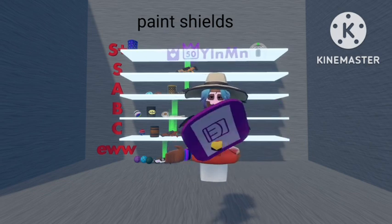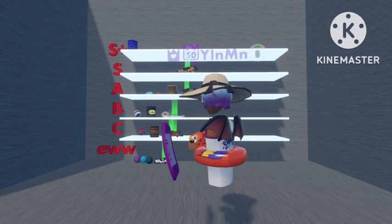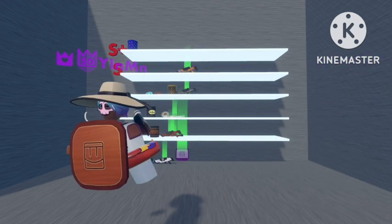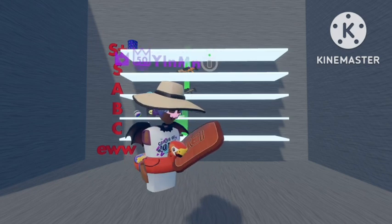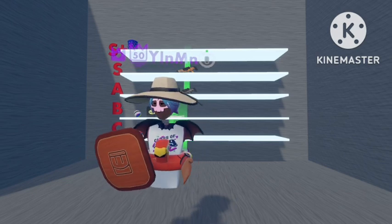Next we'll go with Shields. For the first shield, we've got the basic purple one — nothing really special, pretty basic beginner one for all the new players, so I'm going to put this one down in the EW section. Next is the Wooden Shield skin — quite basic again, not really that much to it. It's a pretty recent shield; I think it was released in 2022. So I'm going to put this one in D rank.